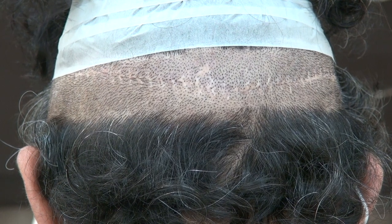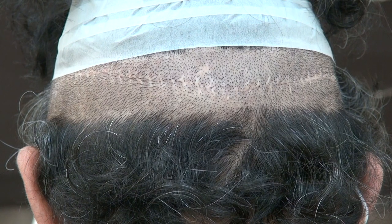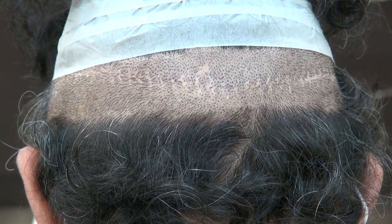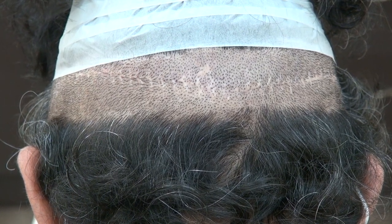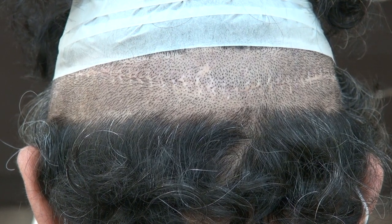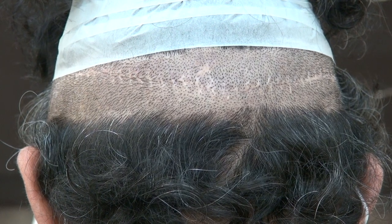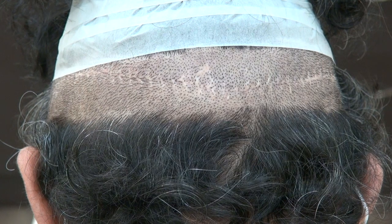As for the growth rate, if you compare both with my work, I will provide excellent density with both FUE and FUT. But comparing my FUE to my FUT, the FUE will be 10% less dense than the FUT. So this is the demonstration of the FUT strip harvesting method with a linear scar. I perform both surgeries, and both produce scarring, but the results vary from one individual to another. Thank you.